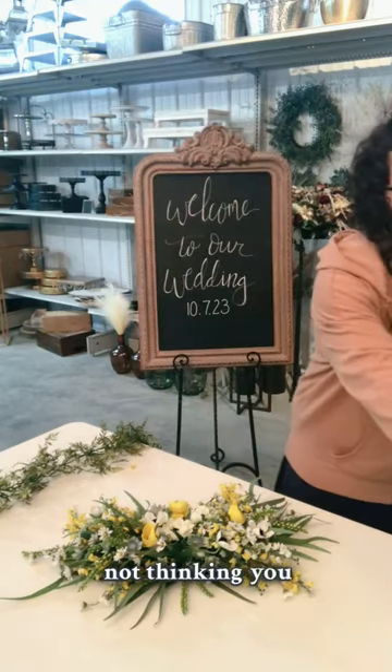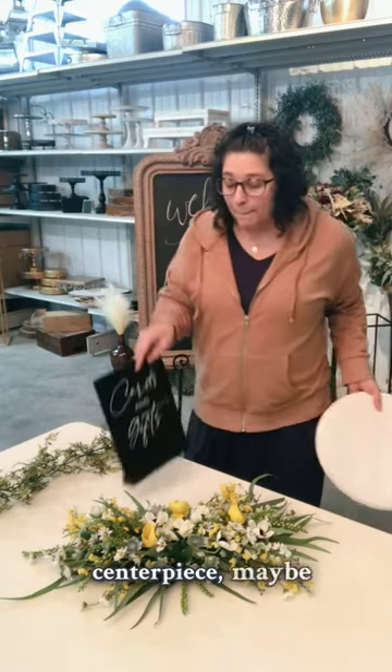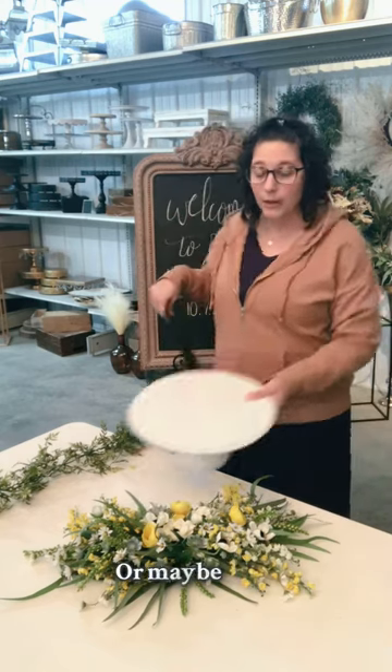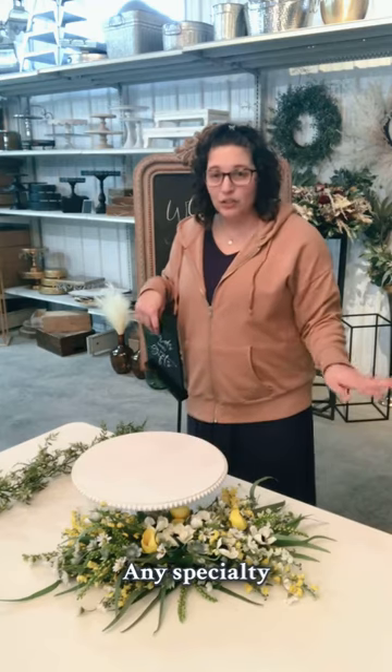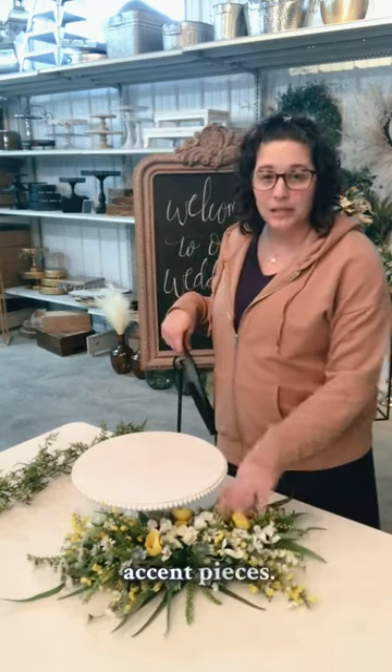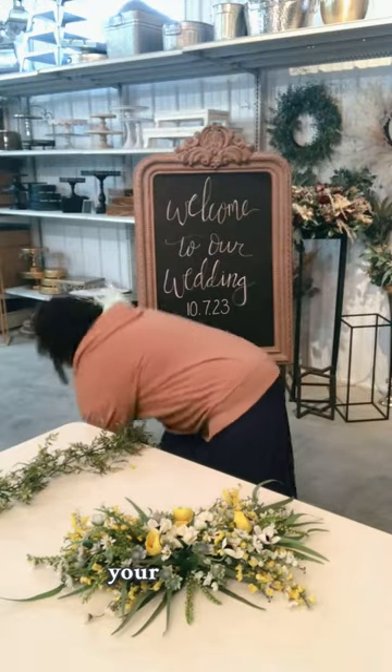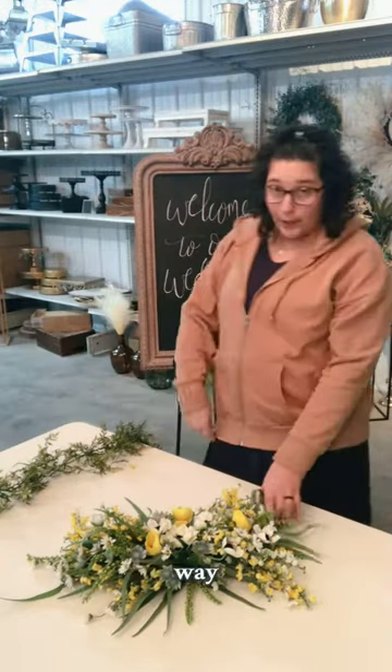Now if you're not thinking you want to use it as a centerpiece, maybe you're thinking that would be so great if I had it at my cards and gifts table, or maybe even your cupcake or cake stands. Any specialty table, these are great accent pieces. You can throw them underneath a sign, you can throw them underneath your cake stand.